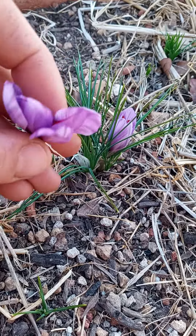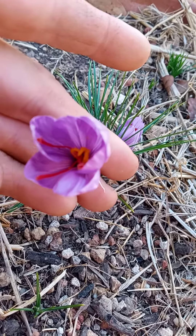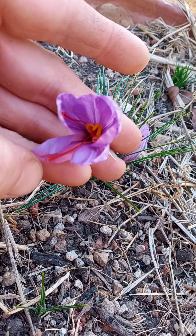Obviously these purple things are called petals. Those yellow-orange things are called the stamen. And then the part that you eat — the saffron, the red thing — is called the stigma.